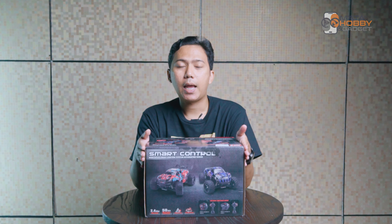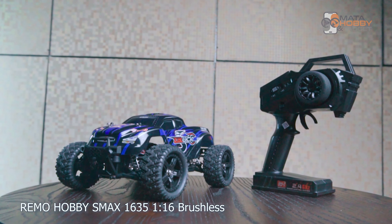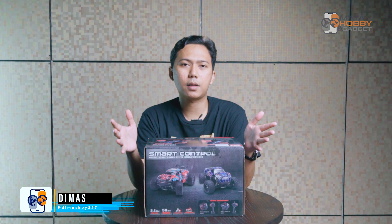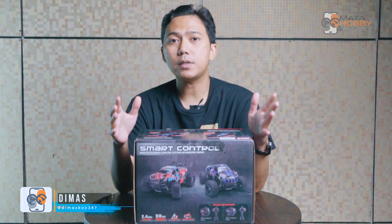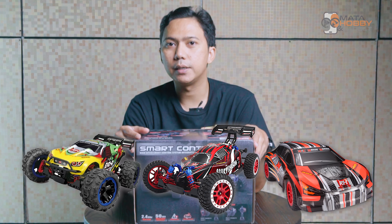Di depan kalian ini adalah Remo Hobby X-Mac 1635 Brushless Version dengan skala 1 banding 16. Yang menurut kami nggak terlalu besar dan nggak terlalu kecil. Dan selain tipe monster truck, Remo Hobby juga jual tipe trugi, bugi, dan rally. Semuanya sesuai kebutuhan kalian masing-masing.